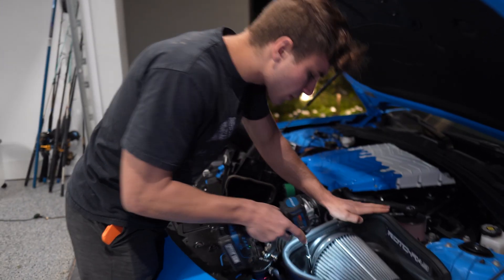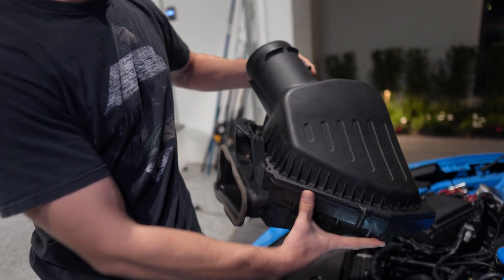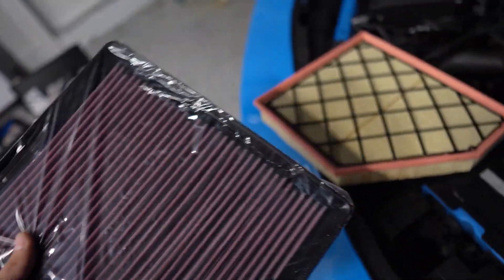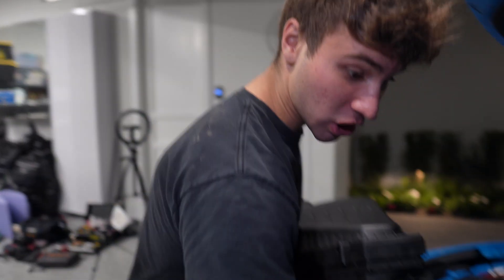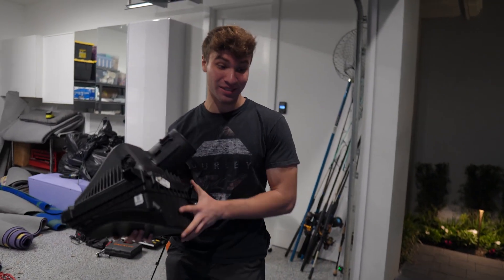I'll throw my mega filter back on here to make all the power. It slides back on, I'll clamp it down, and this intake is pretty much all done and ready to go. You can see the difference in size — you had a tiny little filter in a small box before, and now we have a huge box and a huge filter. Let's start this thing and see if it'll go.